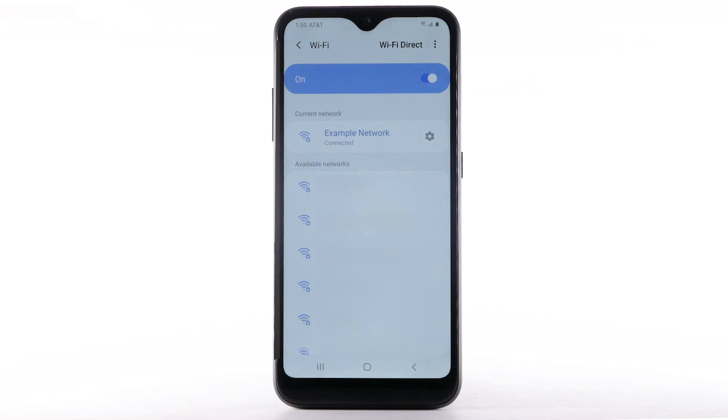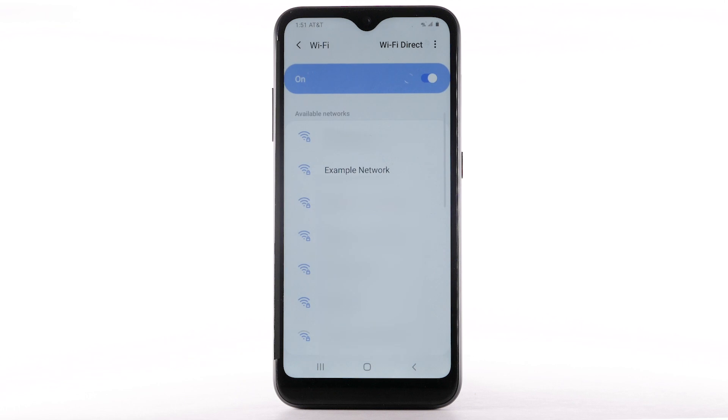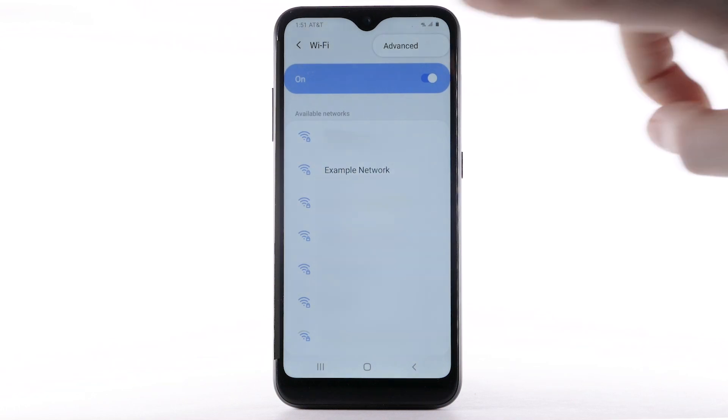To forget a network, select the Settings icon next to the desired network. Select Forget. To access Wi-Fi settings, select the Menu icon, then select Advanced.